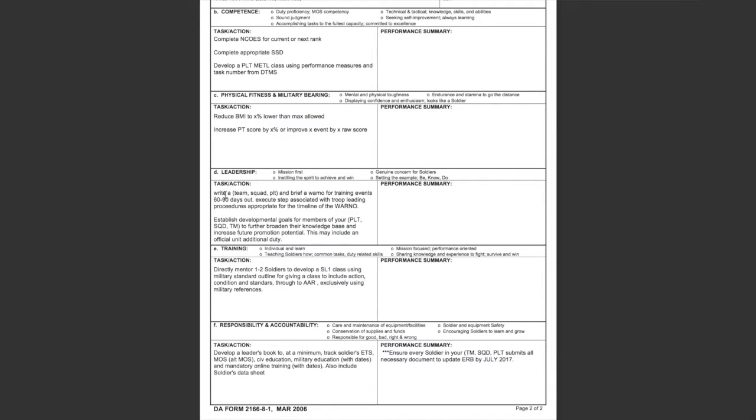Under leadership, I talked about troop leading procedures and putting together a WARNO and a makeshift OPORD. This gives the NCO the opportunity to actually plan forward and execute a mission, so instead of showing up to drill saying 'hey what are we doing today,' the soldier is looking at events 60 to 90 days out.